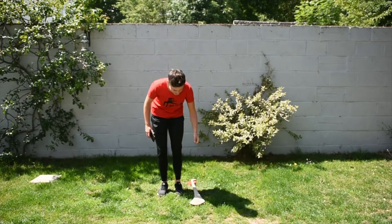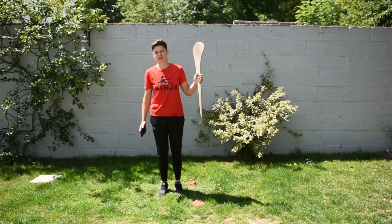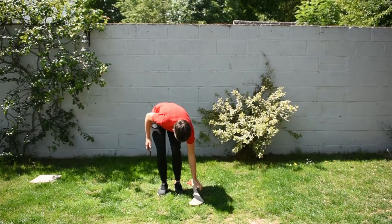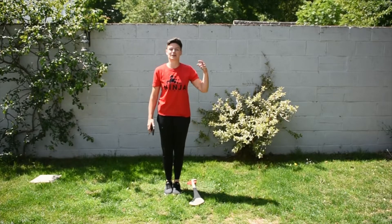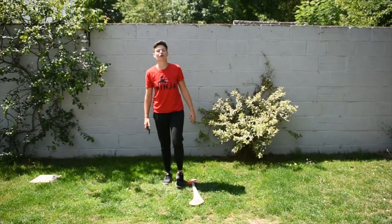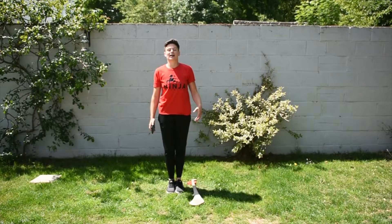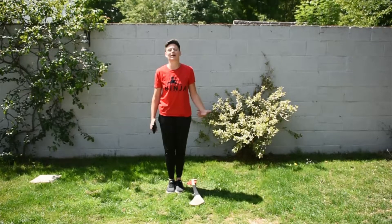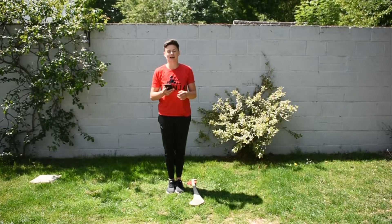To measure agility you're going to need a stick, or I've got a hurl here which you could use instead. I'm just going to put the hurl down on the grass and with two feet together I'm going to jump over and back across the hurl for 30 seconds, counting in my head how many times I can jump over and back across. Your two feet have to be together and you can't touch the hurl - you're trying to jump over and back cleanly as quickly as you can. I'm going to use my phone for a 30 second timer.